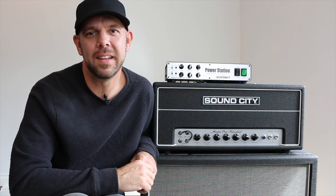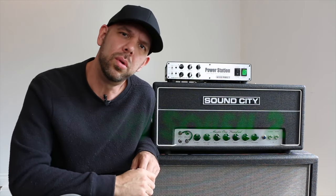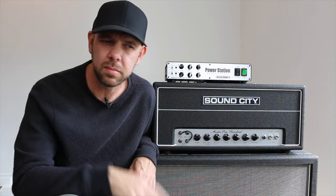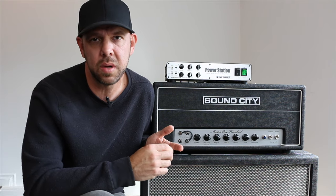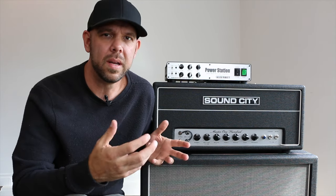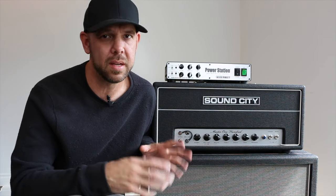Hey everyone, this is Joe Gamble back again. Today we're going to discuss and alleviate the causes of what we would label mystery squeal number two. Before we dive in, to bring you up to speed: in the last video we were discussing the causes of mystery squeal number one. This is the number one commonly asked question we get, aside from what impedance to run at and how long till these things are back in stock.